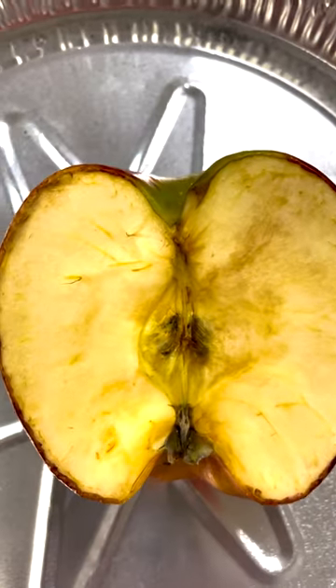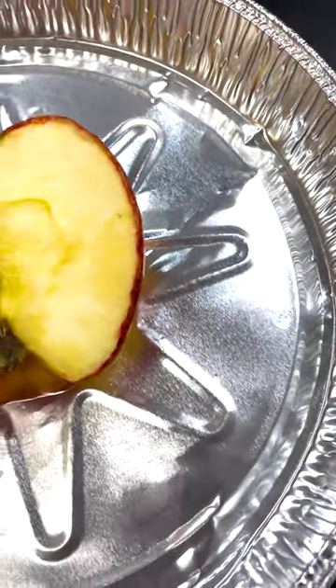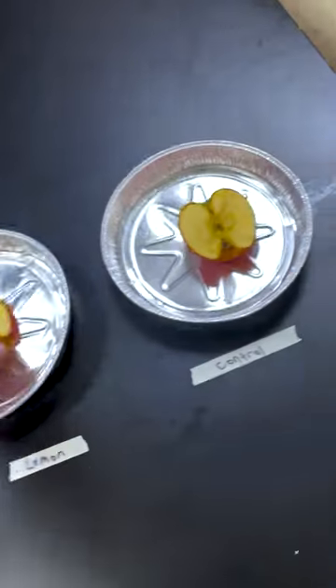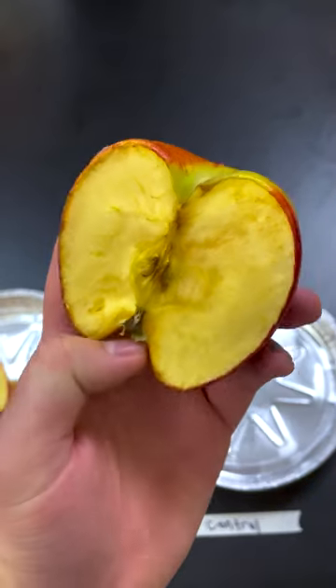When the apple is cut open, the enzymes in the apple become exposed to the oxygen in the air, causing oxidation to begin, which is what turns the apple brown. Lemon juice is full of ascorbic acid, which reacts to the oxygen before the apple enzymes can and helps prevent the browning process.